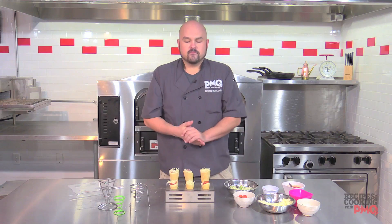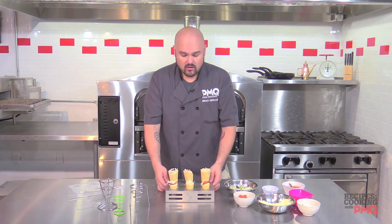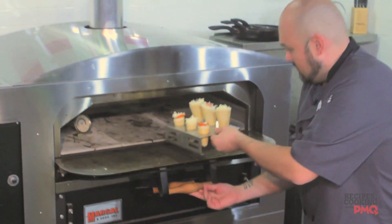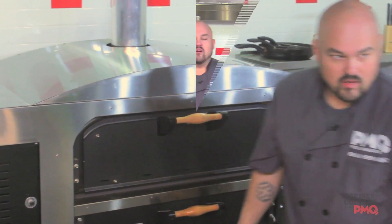Our oven is set at about 475 degrees, so we're going to put these in. It's only going to take about five to ten minutes tops depending on your oven, so the first couple of times you try it, definitely keep an eye on it. We're going to take this tray and set it right into our oven.